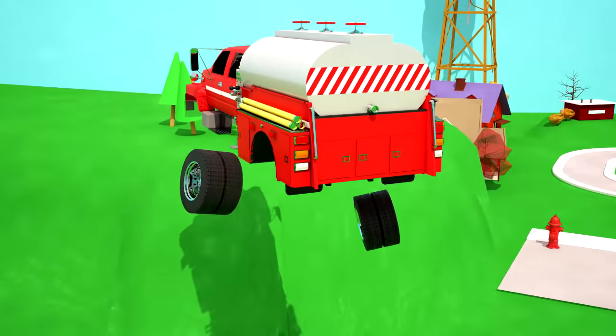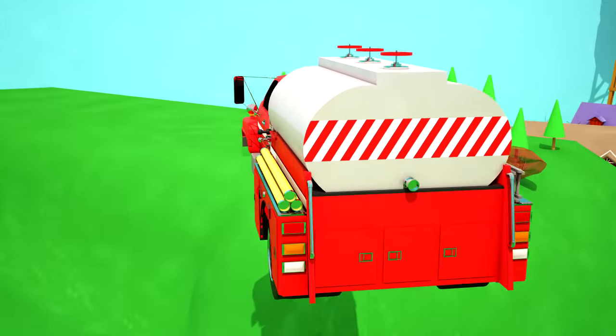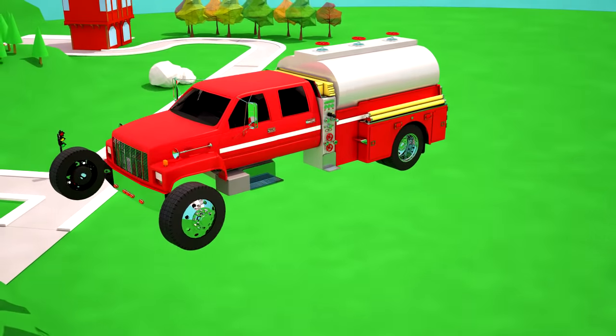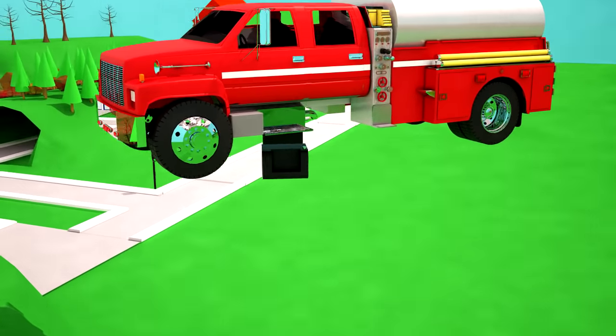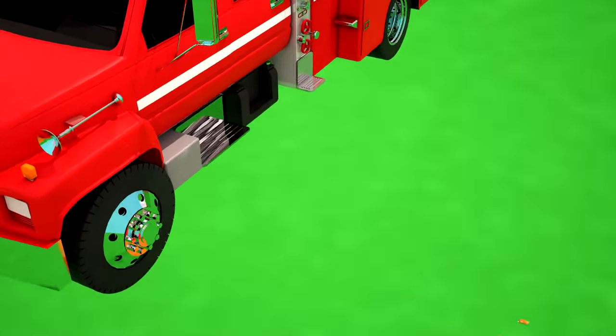Now it's time to attach the wheels! The rear wheels of a fire tanker are double — two wheels on one side and two on the other side. Next go the front wheels, one and two! The last detail is the gas tank, a container for storing gasoline. Fire tankers have two gas tanks!